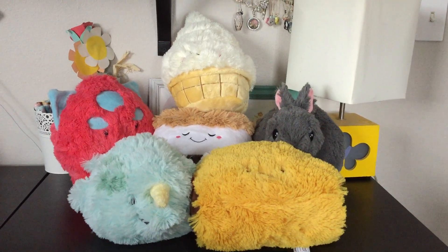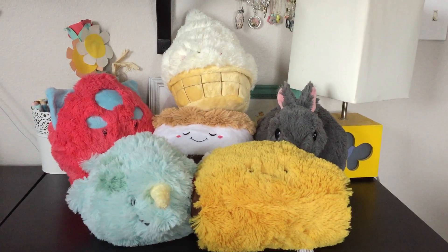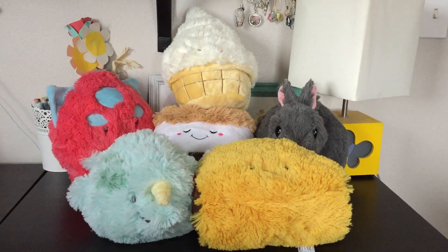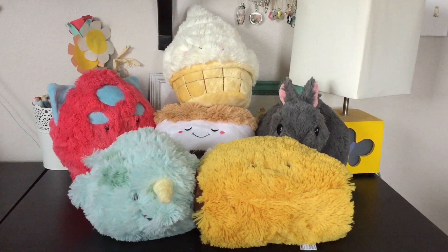Hey everyone! Today I wanted to do a collection video with my Squishables plush. You probably recognize these guys — it's a pretty well-known company — but anyway we'll go ahead and jump right in.